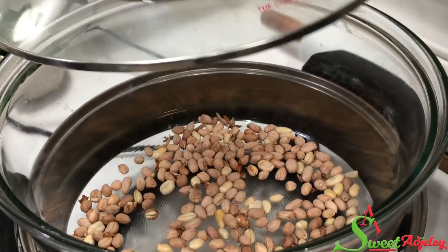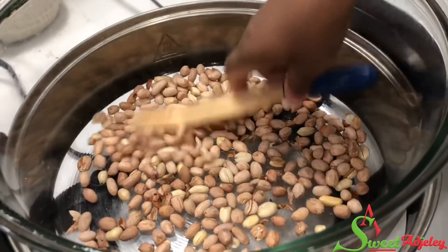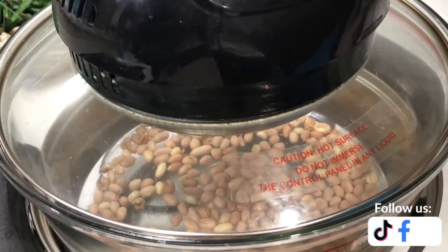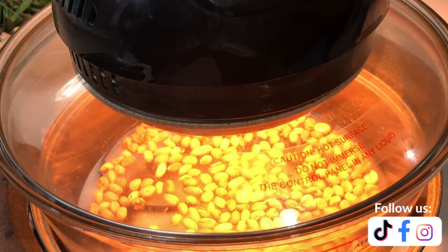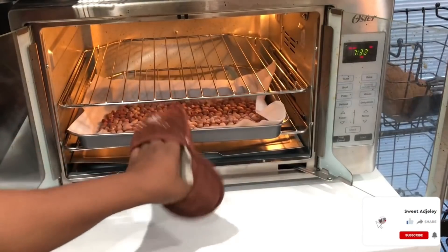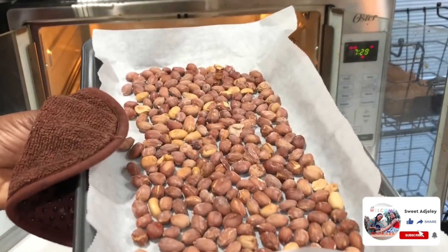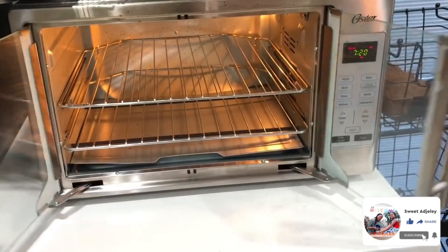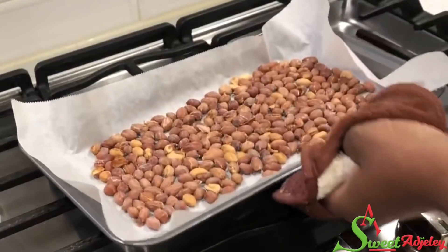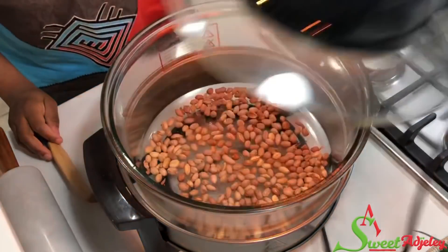Now I'm checking on the one in the halogen oven — it is looking good. I'm just going to give it a quick stir so that it'll roast evenly and beautifully. Back to the one in the oven — it looks good. As you can see it is ready, nice and golden brown.